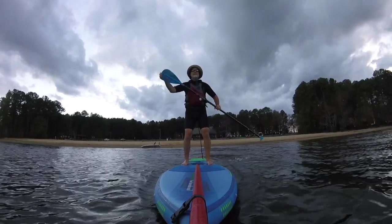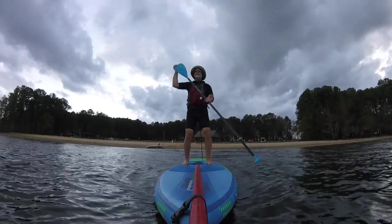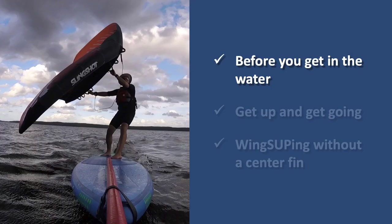Before we go any further, keep in mind that I am just some random dude on the internet — anything that I tell you or show you could be completely wrong. There are a few things to think about and do before you get on the water for the first time.